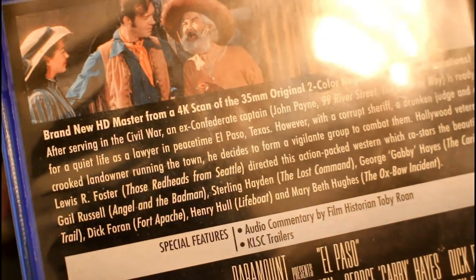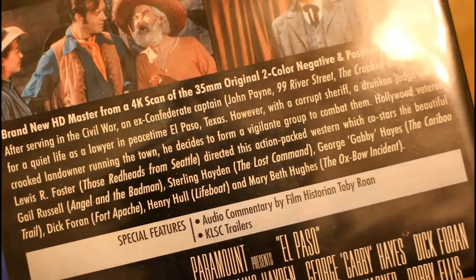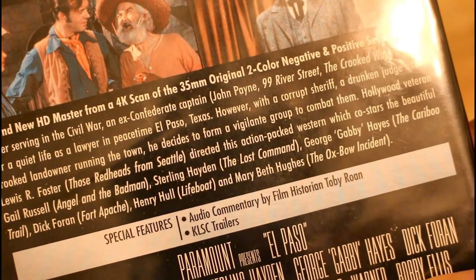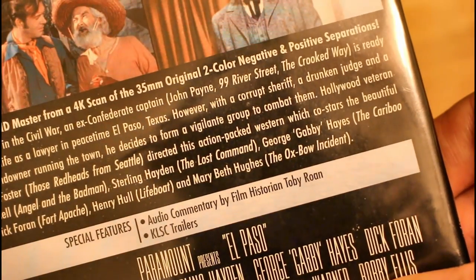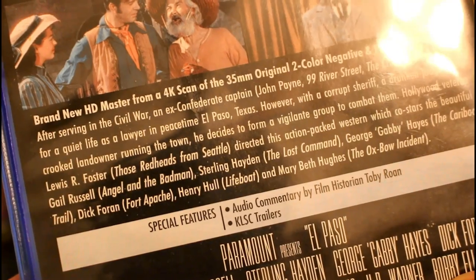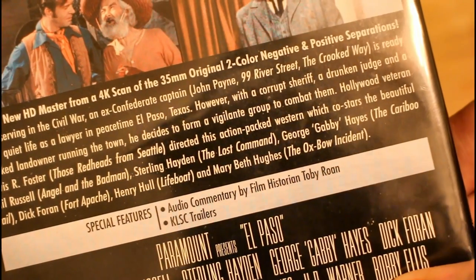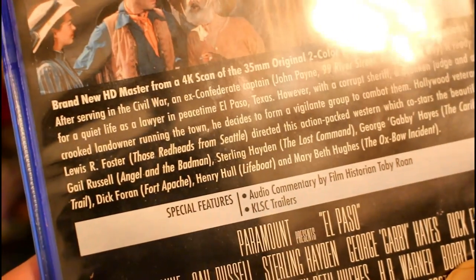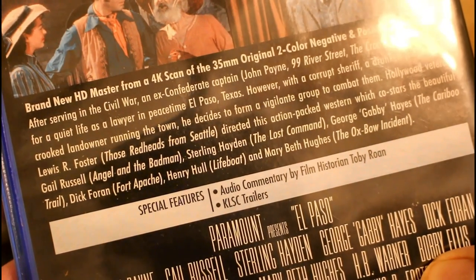Hollywood veteran Lewis L. Foster — Redheads from Seattle — directed this action-packed Western, which co-stars the beautiful Gail Russell, who behind the camera had a drinking problem. Also starring Sterling Hayden, George Gabby Hayes, Dick Foran, and Henry Hall.